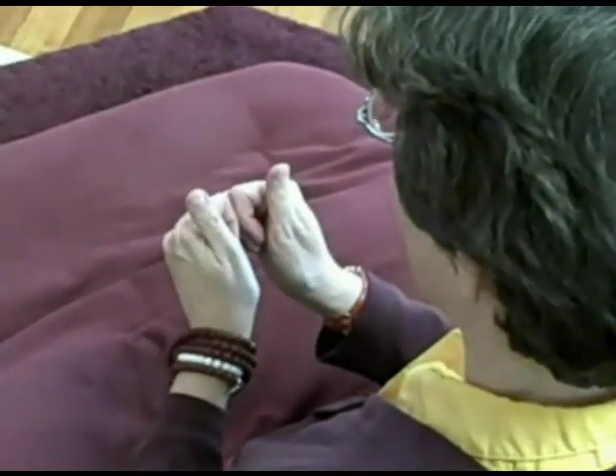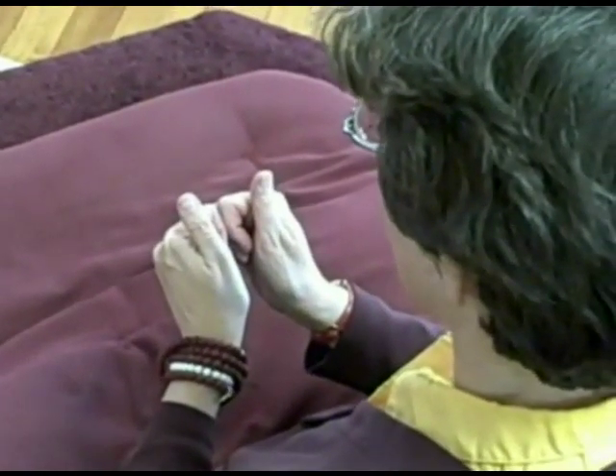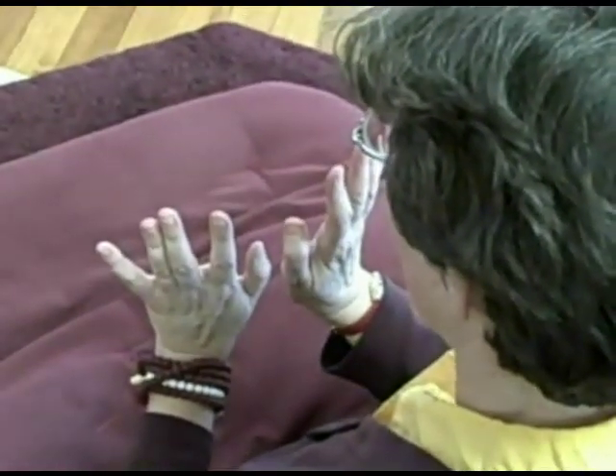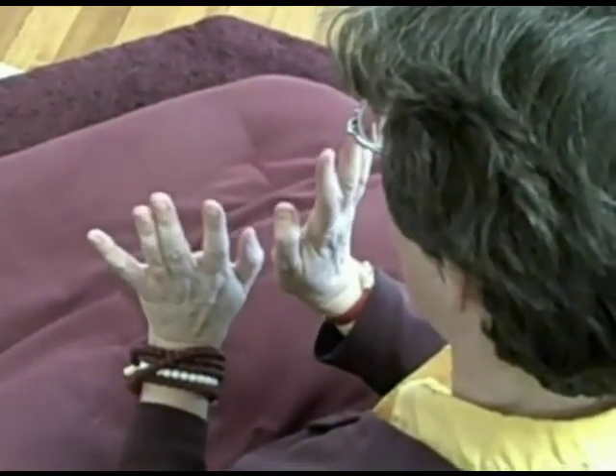Aloké is lamps, and the thumbs come up like flames. Gende is perfume, and the hands curl upward and out as though one is applying perfume.